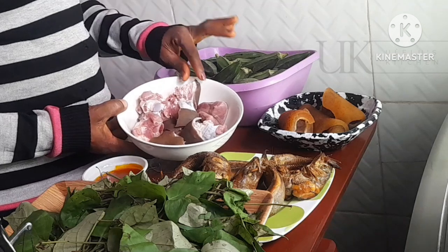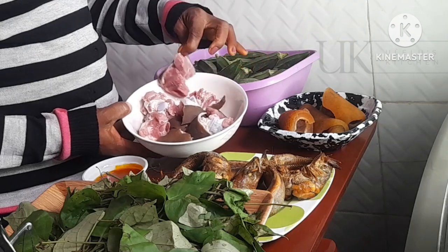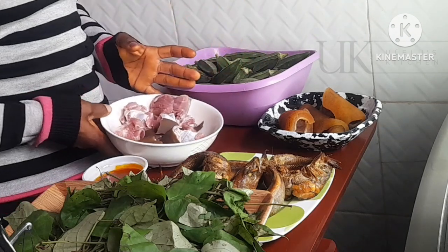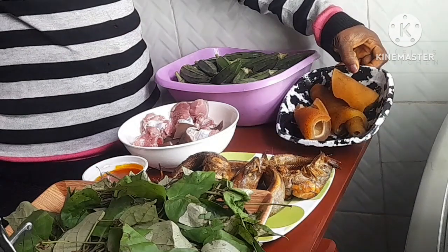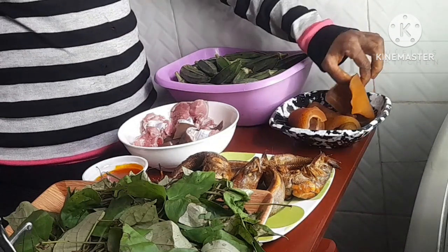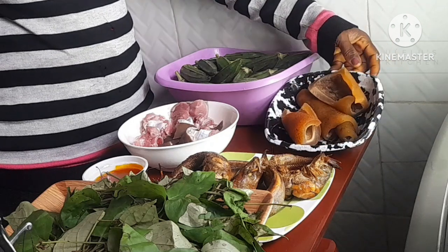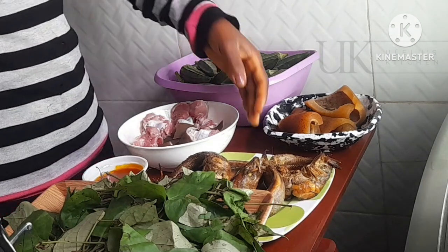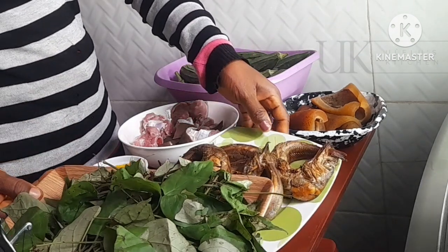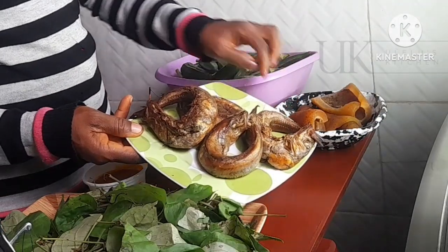To that I will be using goat meat. You can use any other meat like beef, cow leg, cow skin, chicken — the choice is yours. To make it more delicious I will be adding cow skin. I'm using the brown one; we also have the white one but I prefer the brown cow skin.